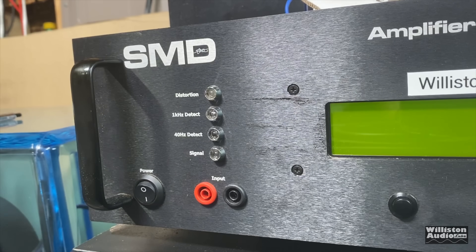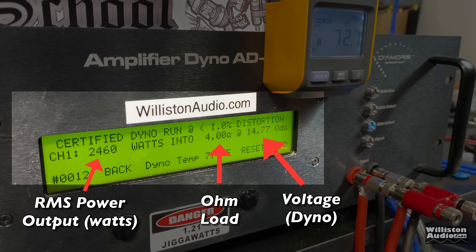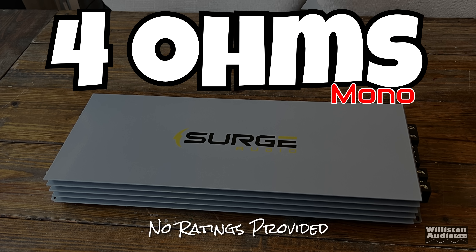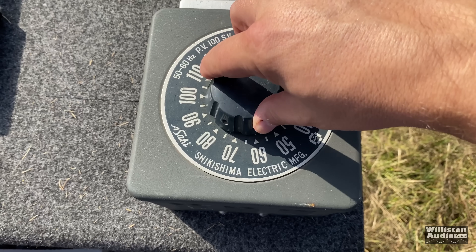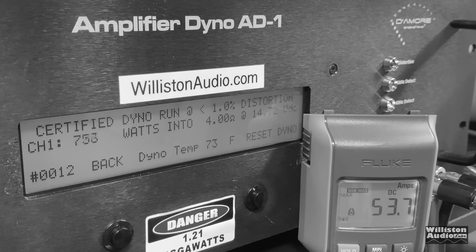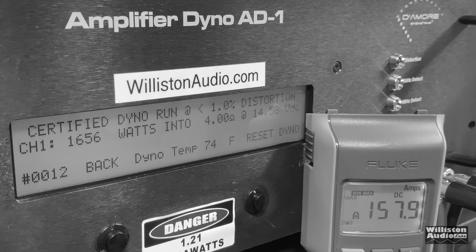Now it's time to put this 4,000-watt Surge Audio amp to the test on the amp dyno. On the left is RMS power output in watts, in the middle the ohm load, on the right the voltage. We also have the remote indicator to calculate efficiency. At 4 ohms, the certified test to 1% total harmonic distortion came in at 1,656 watts at 14.58 volts after adjusting the voltage down from the LTO bank.